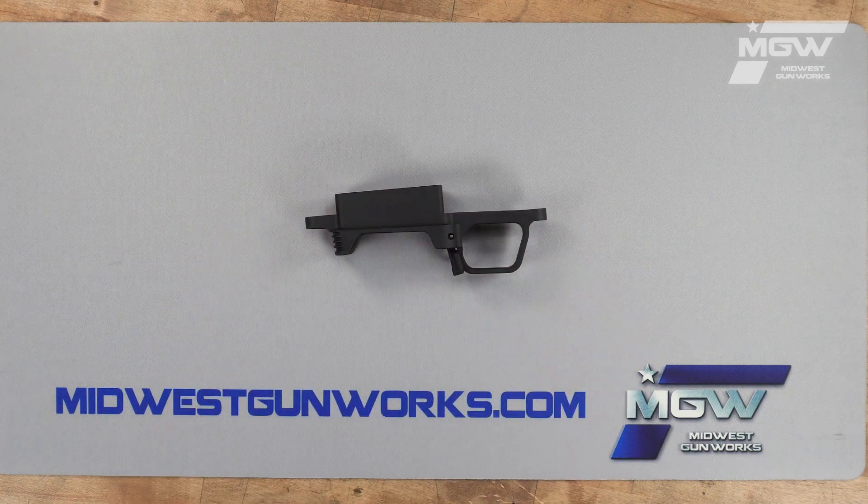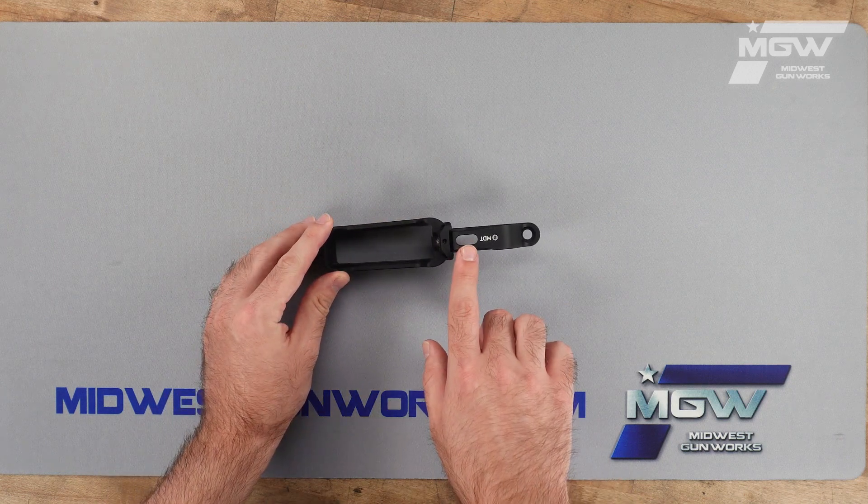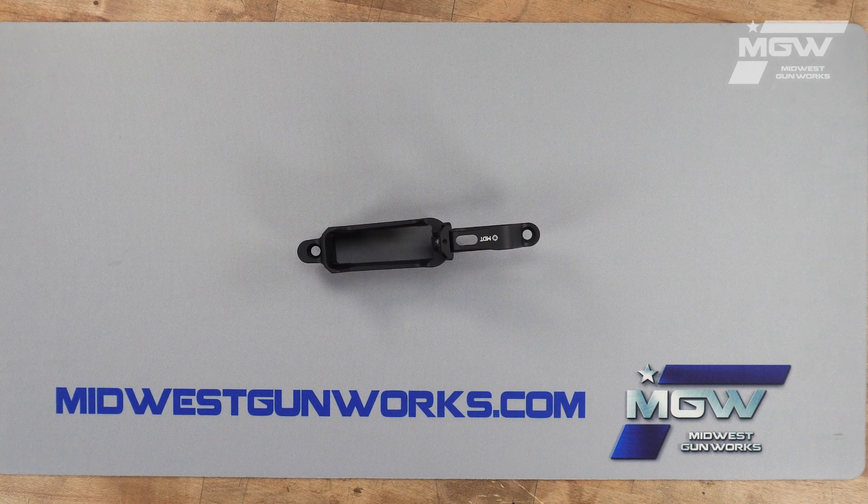It also offers compatibility with aftermarket triggers, and a slot at the bottom of the trigger guard which allows for the adjustment of trigger pull weight without uninstalling the trigger.